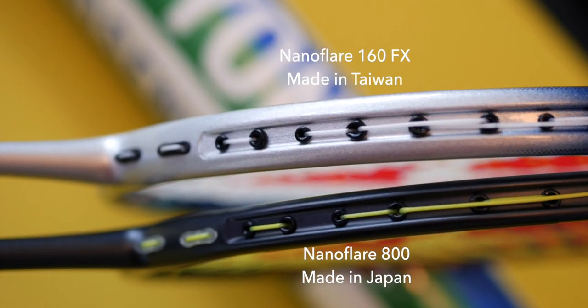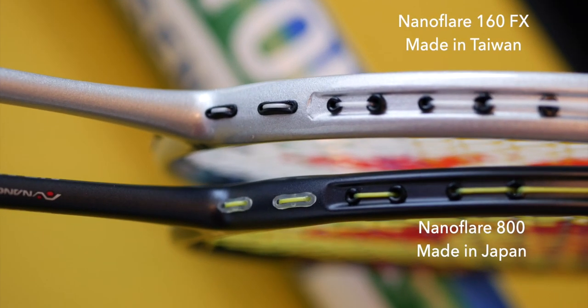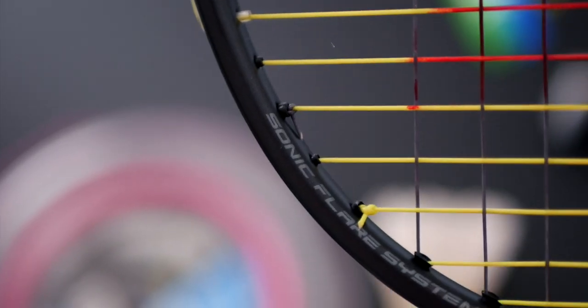Most Nanoflare models have this recessed frame, but you can see slight differences in production quality on non-Japanese models. Most Yonex rackets tend to only have this recessed frame in the top half of the racket, but as designers move towards faster swinging rackets, we may see more of this in future. The frame width is also slightly smaller — measuring at 18 centimeters, which is one centimeter less compared to the Arcsaber 10.